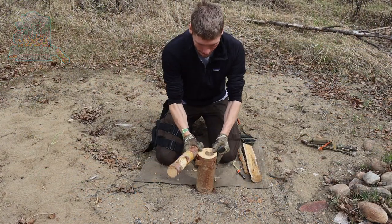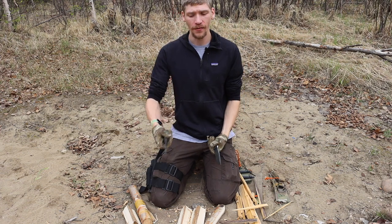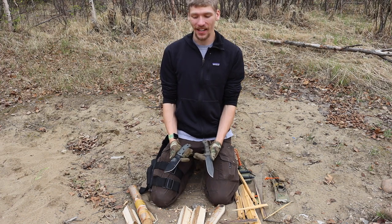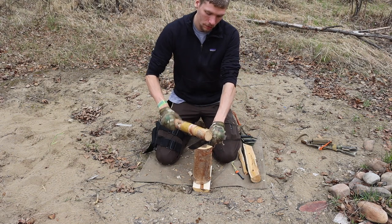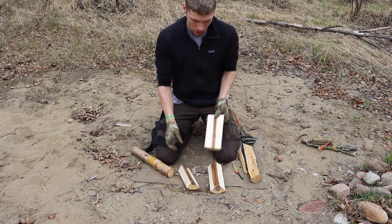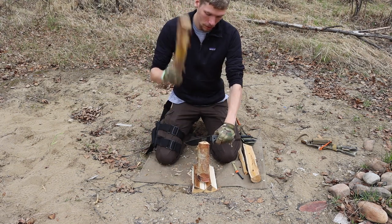I've been excited to do a versus or comparison video for quite some time. Today we're talking about the CRK Pacific, my go-to survival knife, versus the SC6, which is in itself a very capable knife. I'm excited to have done this test because they're both awesome survival knives. Without further ado, please comment, like, share, subscribe, and check out the Patreon and Instagram down in the description.